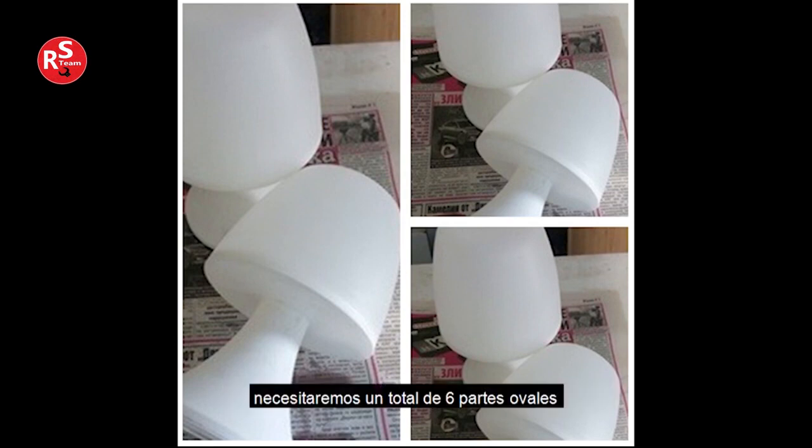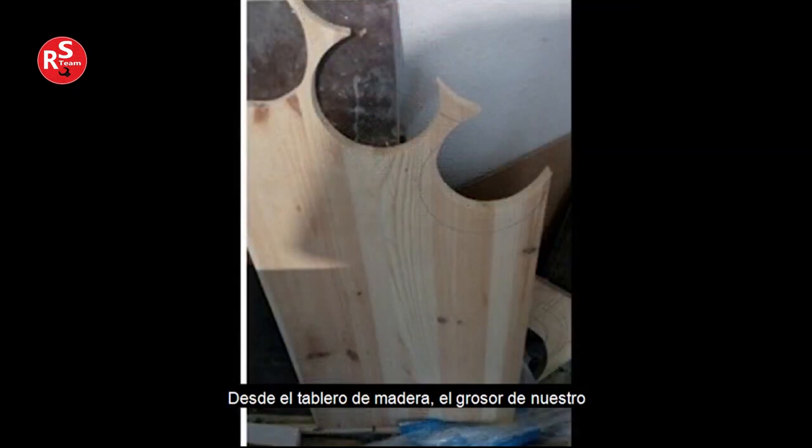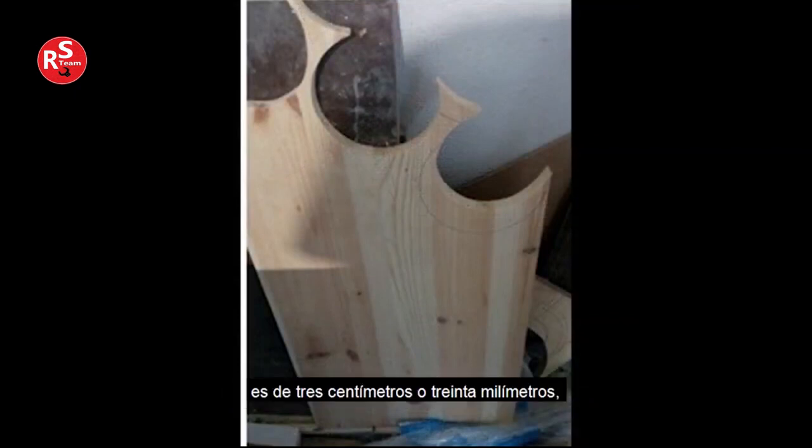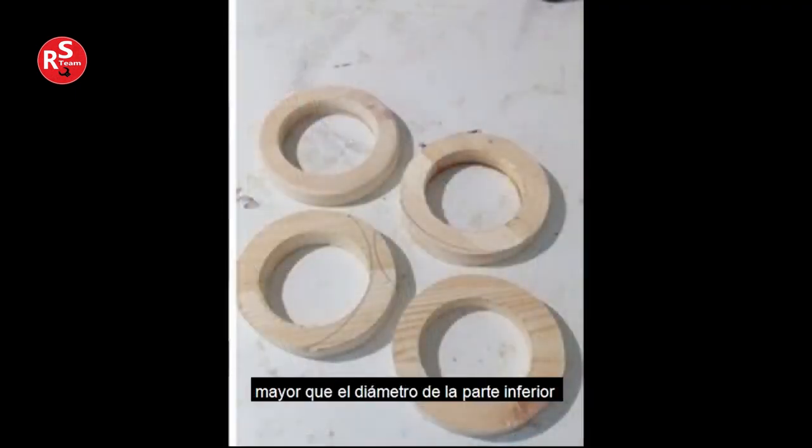We will need a total of six upper oval parts of lamps. From a wooden board with a thickness of three centimeters or 30 millimeters — though you can choose another size — we cut three rings with a diameter slightly larger than the diameter of the bottom of the oval part of the lamp.